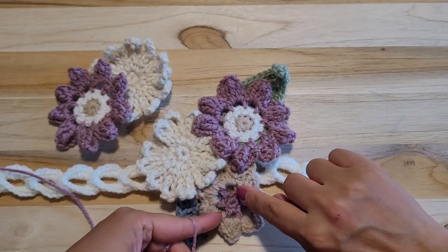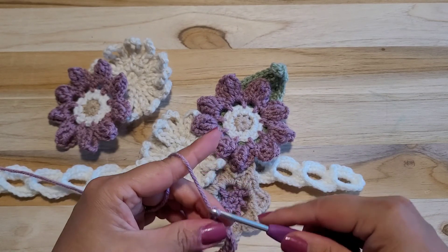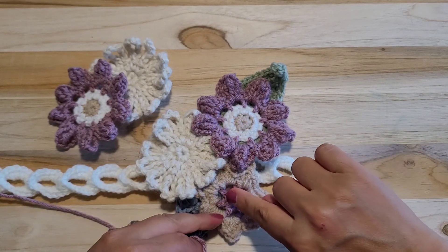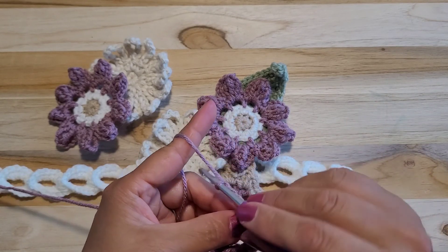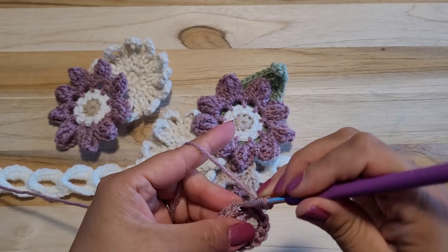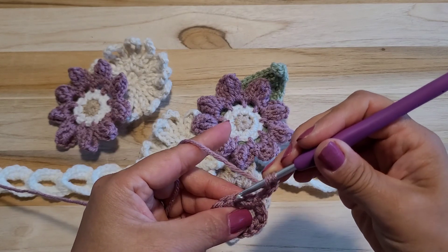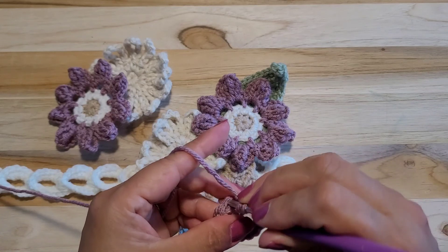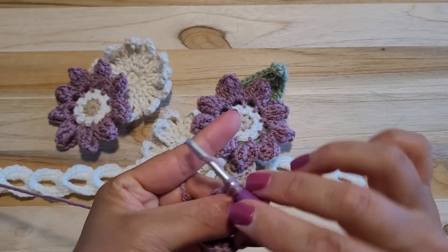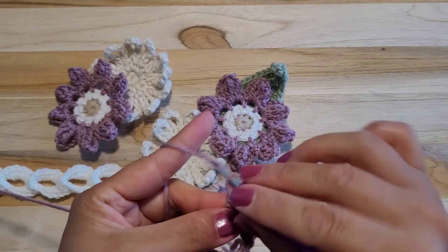2 chain disposed here, connecting one. I will do 2 chain more and disposed. Half double crocheting — yarn over, put in the next stitch, but we will skip 1 stitch and next, 3 together out. It's half double crocheting and 2 chain.